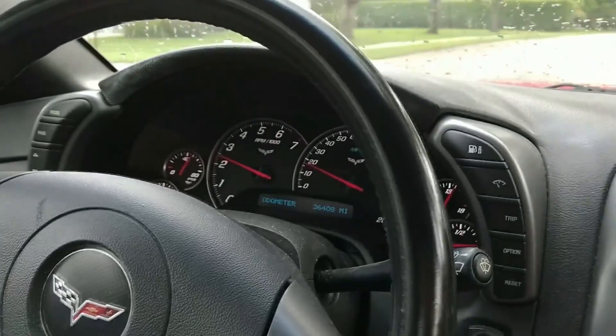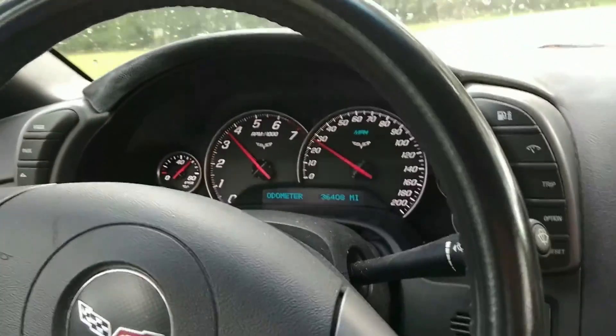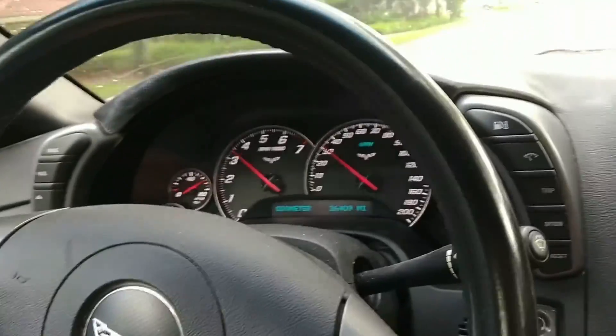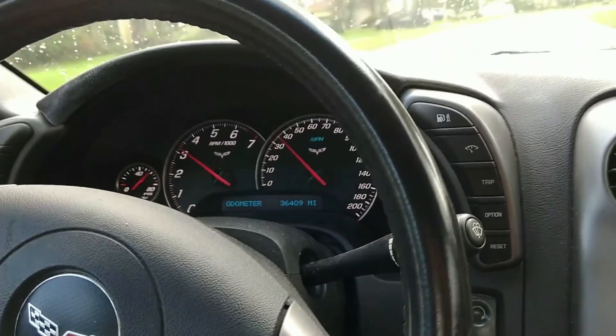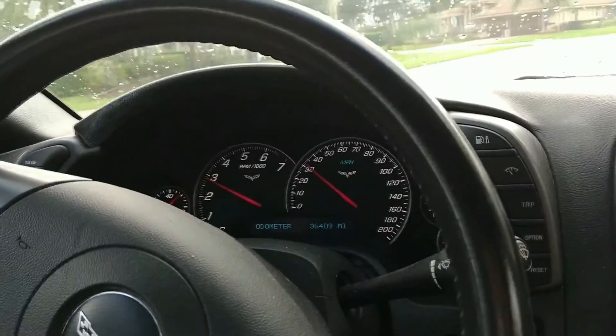Here we are taking the test drive after the repair. You'll see there's no check engine light or anything, which is as we expected after doing the code read with the reader. But it's always nice to take a little test drive and make sure nothing unexpected happens.